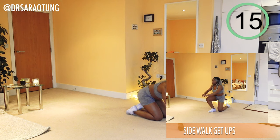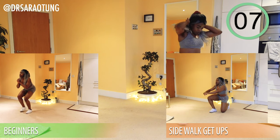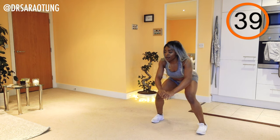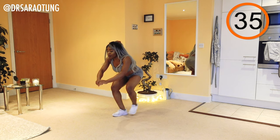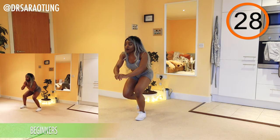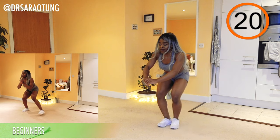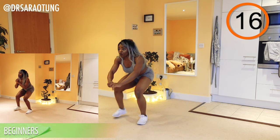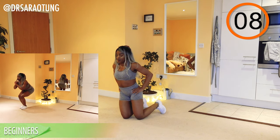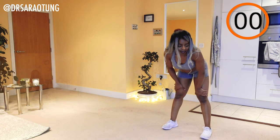Rest — well done. Going back to the sidewalk get-ups. Beginners just doing a squat walk side to side. Taking two steps, coming down and back up, keeping the hips low. You really want to try to keep the hips nice and low — you don't want them to come up much higher when you get up than when you're kneeling. I know it's tough, you'll feel it — that's okay. Keep going, you're doing so well.